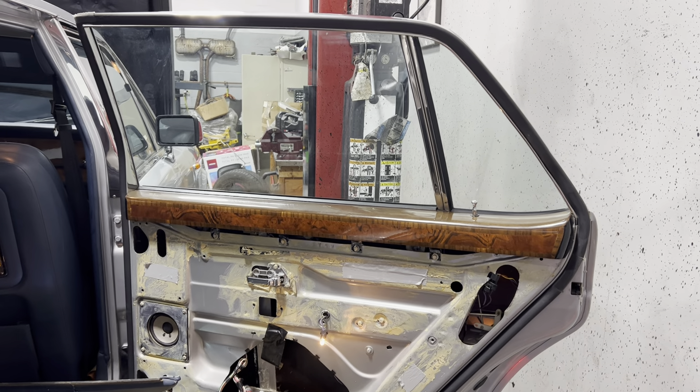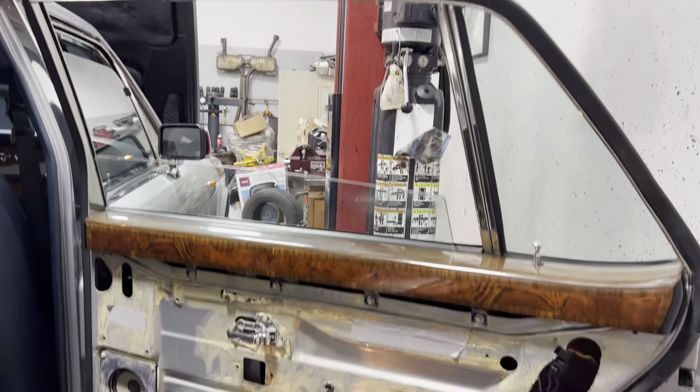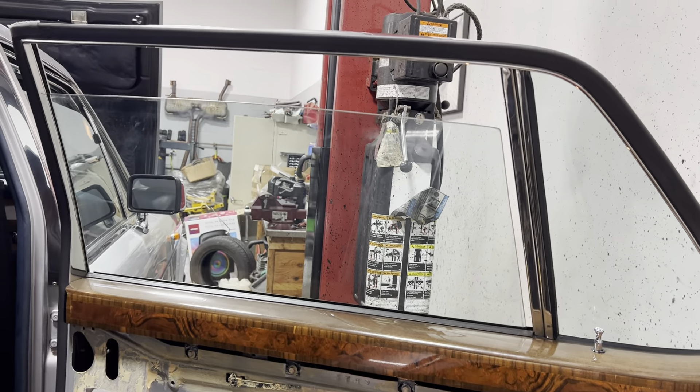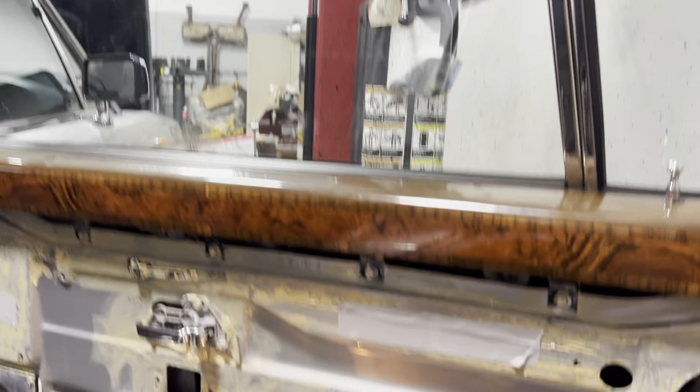Here's the window that was not working at all. We'll put it down — it goes down pretty quickly. You can see the bicycle chain motor mechanism is lifting it back up. It doesn't go up quite as fast, but it does rise up and down smoothly.